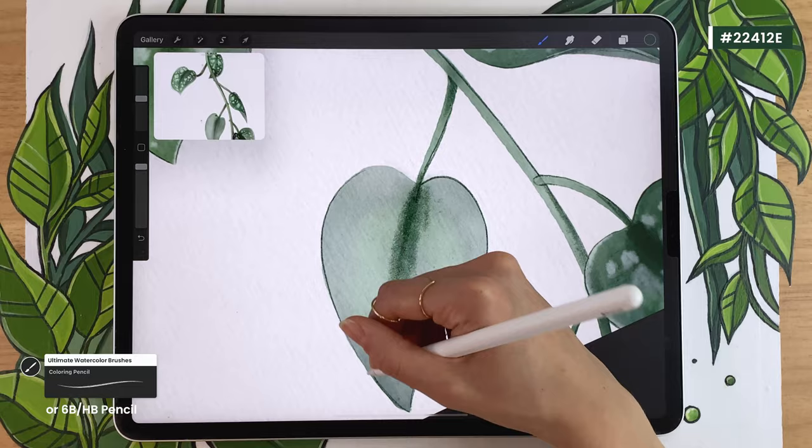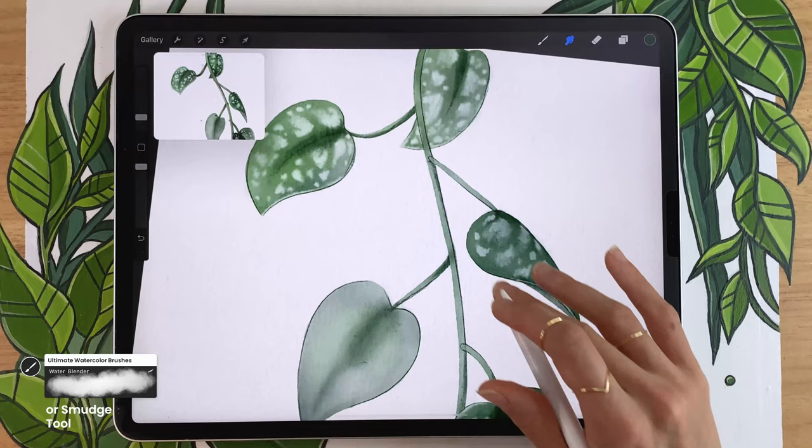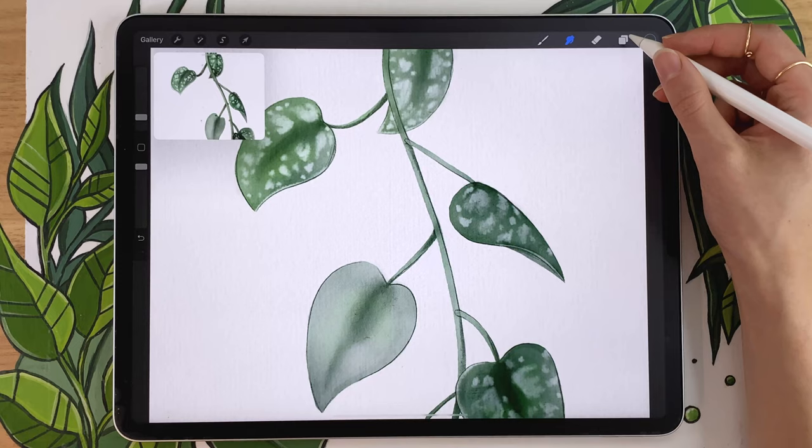You might also want to use the smudge tool to blend parts that look a little too gritty — especially the areas in the middle of the leaf. There's no rule here — experiment. I find the smudge tool works really well for the center of the leaf.